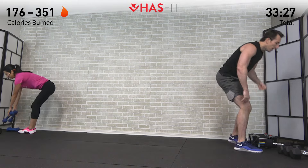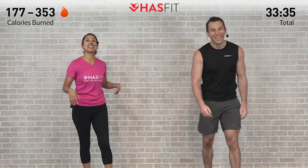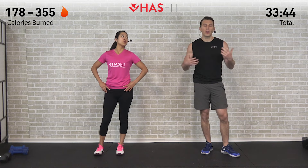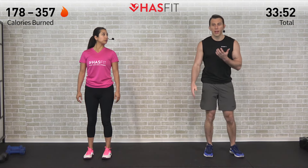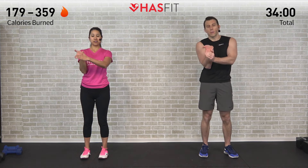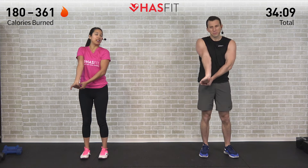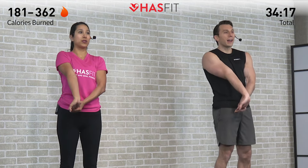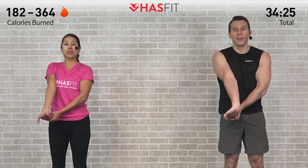Set those dumbbells down — arms are feeling like jello. Moving into a cool down next — to allow heart rate to come down slowly while gaining added flexibility and mobility. First we're doing a waterfall stretch, great for the biceps, wrists, and forearms that worked hard today. Start with elbow in, pull those fingertips back, bring that elbow up, and waterfall all the way down — feeling that stretch in the biceps, forearms, and wrists. Hold for five, four, three, two, one, zero.